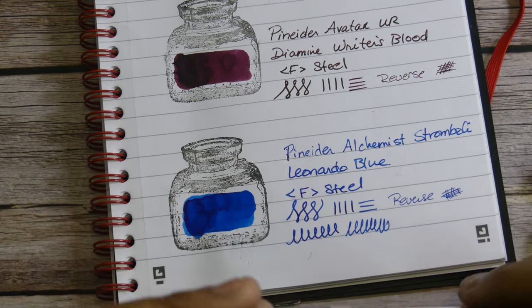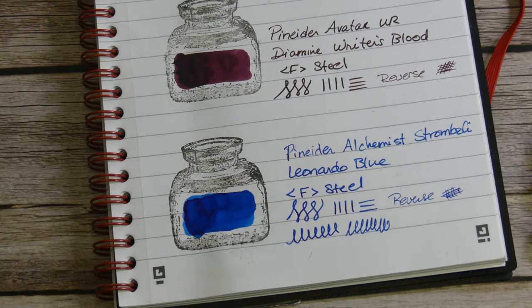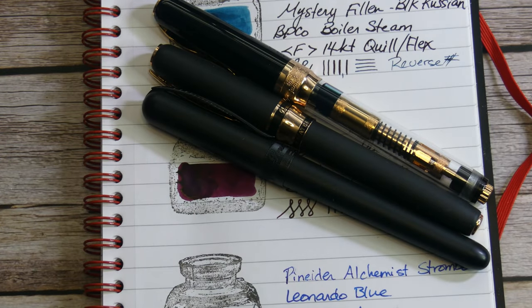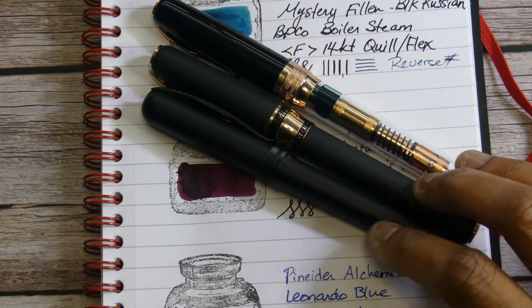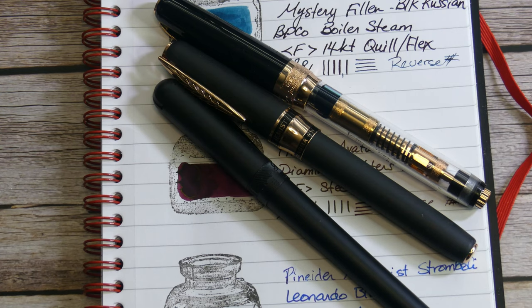My main takeaway for these two pens is to make sure you order from someone that checks nibs before they leave their warehouse, or go somewhere you can try them out — or just stay away from them. The La Grande Bellezza really had no issues other than the foil coming up. That's pretty much all I wanted to say and rant about. I really do like Pinniders — they're beautiful pens and I'm always tempted when I see one. But just wanted to make you aware about the QC of these pens. I hope this was helpful, I hope you're all doing well, and I'll catch you next time. Take care.